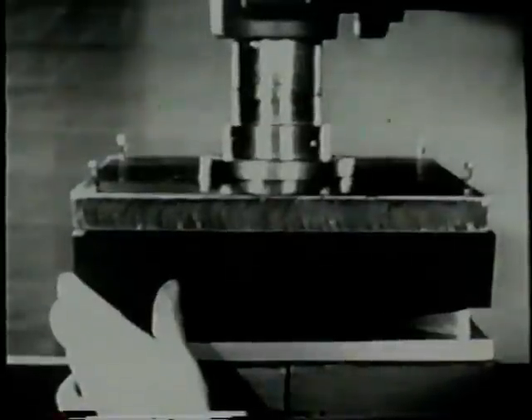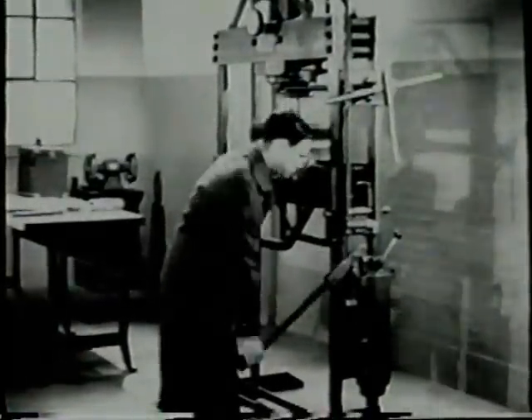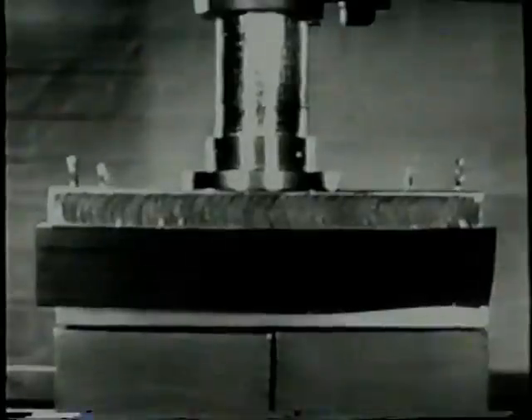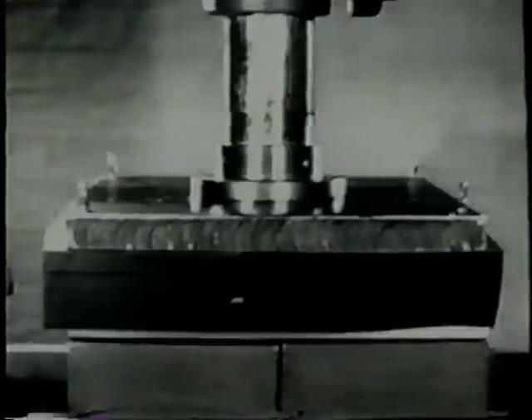Turn the hand wheel to lower the ram down onto the work. This press is hydraulically operated. Turn the hydraulic valve lever on, then begin pumping to build up pressure. Watch the pressure gauge. The pressure squeezes the rubber against the blank and forces it around the form block.